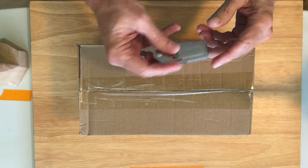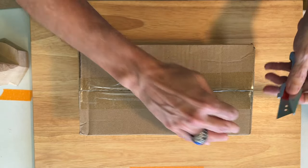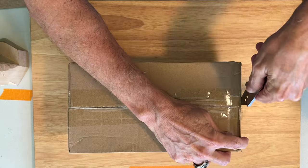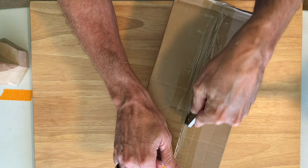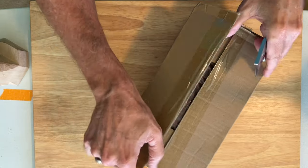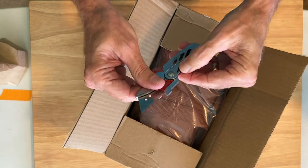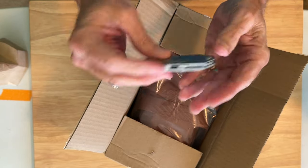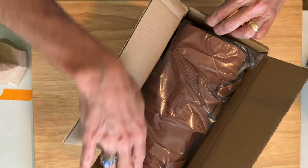I'll grab my handy dandy Gerber EAB pocket knife and we'll get this box opened up. By the way, this EAB is a wonderful little pocket knife. It takes your standard utility blades and it's made by Gerber. Nice and flat — I think it weighs two ounces or something like that. Let's see what's inside the box.